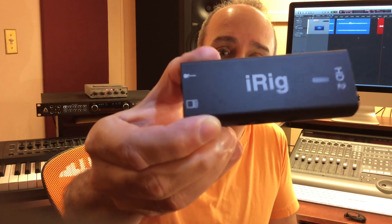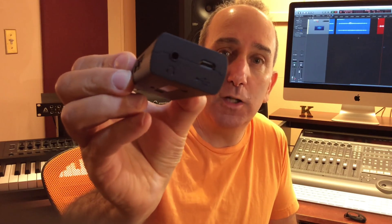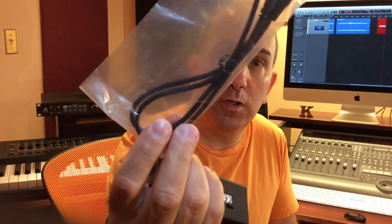Here's the new iRig HD2. It's a really well-designed little piece of kit. There's all kinds of ports and sliders and knobs. You also get a cable to go directly from this to your lightning port on your iPhone, so you're ready for the iPhone 7 — no need to worry about the absence of the headphone jack. It also comes with a cable to go directly to the USB input on your Mac or PC, so it acts as basically an audio interface from your electric guitar into your iPhone or Mac or PC.